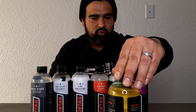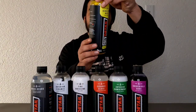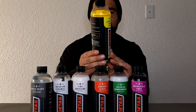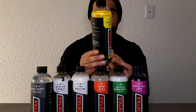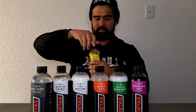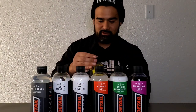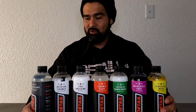Now we've got Rinseless Wash and Shine. You can put this in a foam cannon — add four to five ounces — or you can do hand washing. Let me smell it. It smells like fewer chemicals, kind of like pine salt.